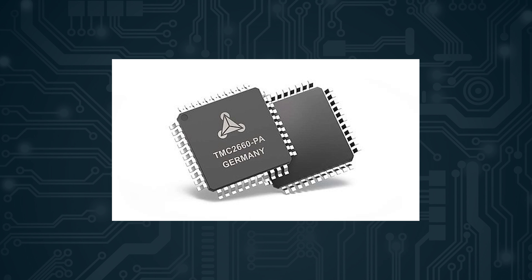Speaking of microstepping, this board supports up to 256 microstepping thanks to the Trinamic TMC2660 drivers. Do you need this high of microstepping? Probably not, but it is nice to have. Other features of these drivers include that they are extremely quiet, and you can configure current settings through the firmware so you don't have to deal with trim pots to adjust the voltage. And they print very well without any marks.